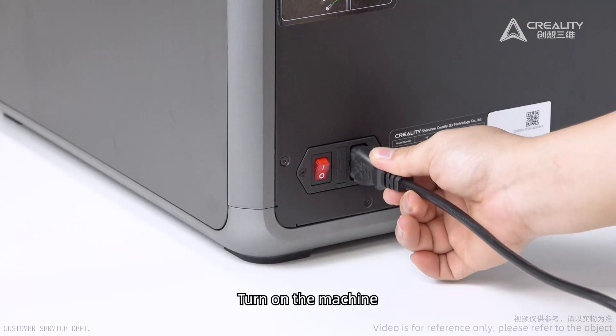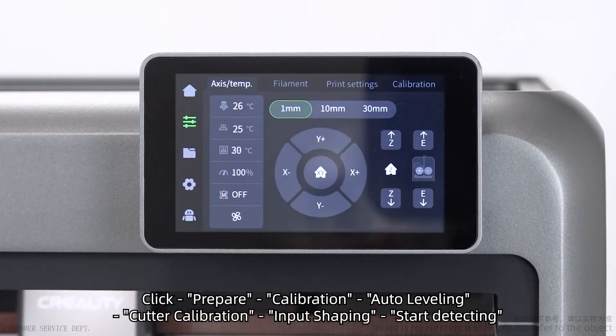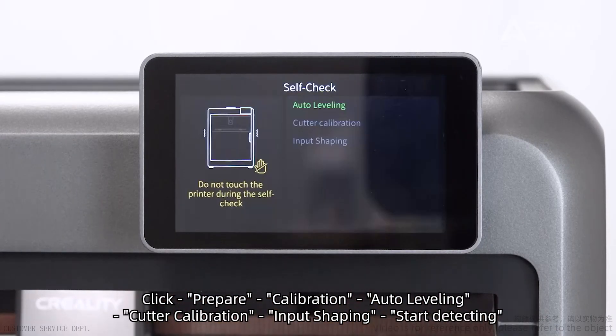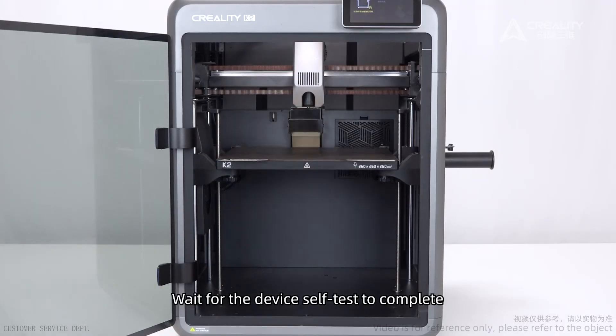Self-check. Turn on the machine. Click Prepare, Calibration, Auto-Leveling, Cutter Calibration, Input Shaping. Start detecting. Waiting for the device self-test to complete.